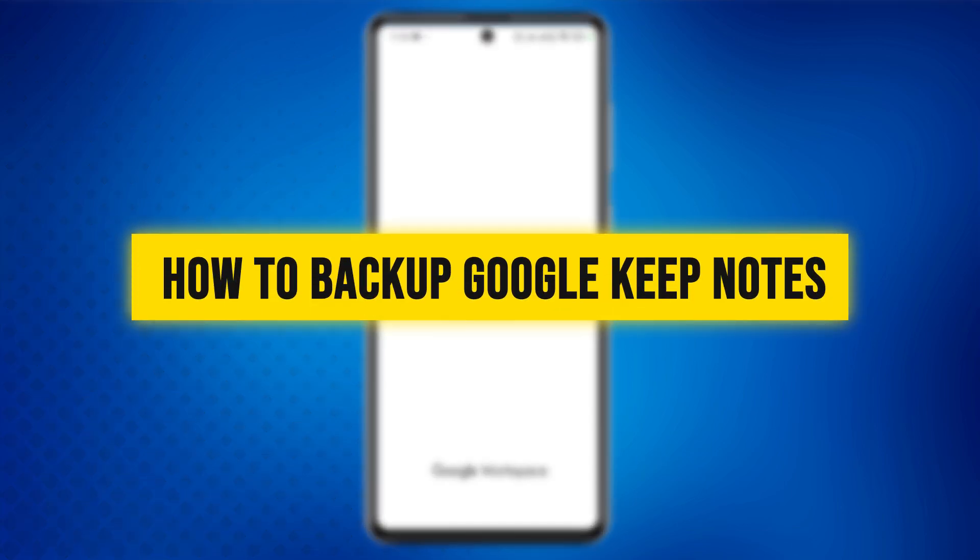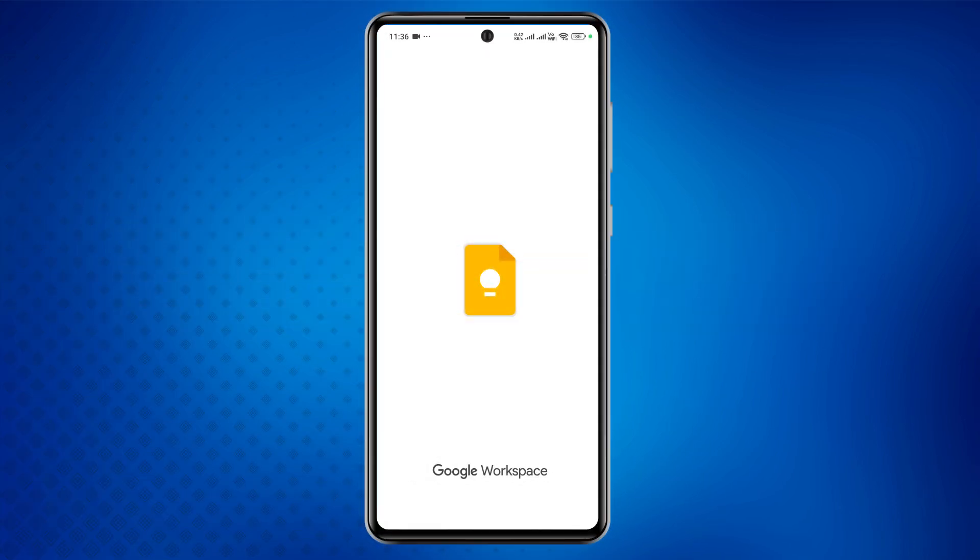How to Back Up Google Keep Notes. Hi everyone! Welcome back to our channel. In today's video, we're going to learn how to back up Google Keep Notes quickly and easily. So let's dive right in.